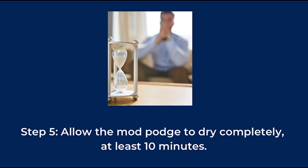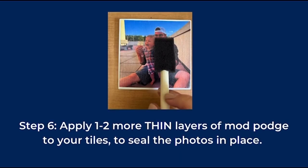Allow your Mod Podge to dry completely, which should take no longer than 10 minutes. Apply one or two more very thin layers of Mod Podge to your tiles to seal the photos in place. Make sure you let them dry between layers.